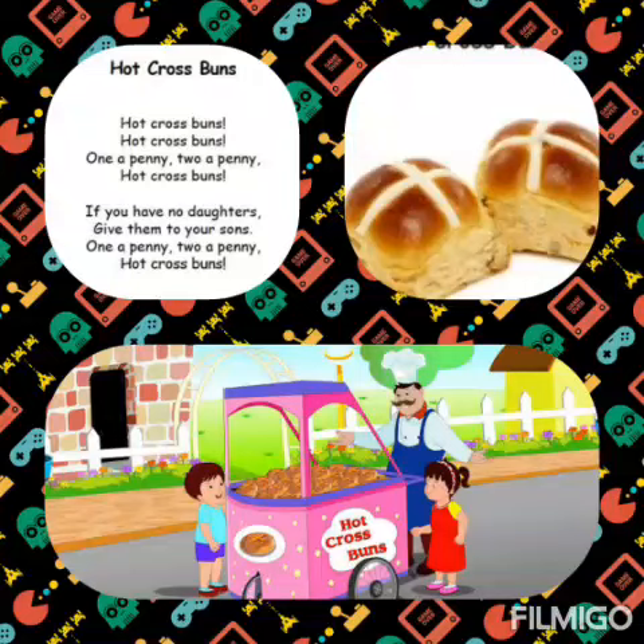Hot Cross Buns, Hot Cross Buns, One a penny, Two a penny, Hot Cross Buns. Hot Cross Buns, One a penny, Two a penny, Hot Cross Buns.